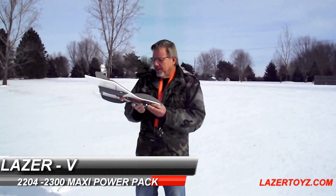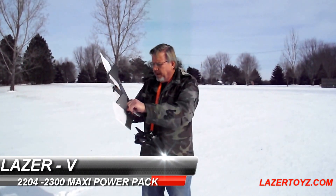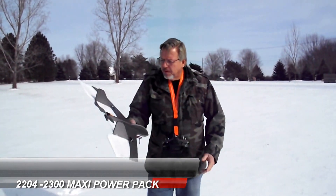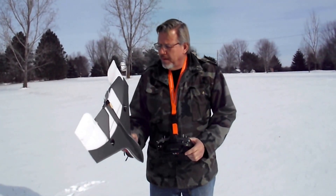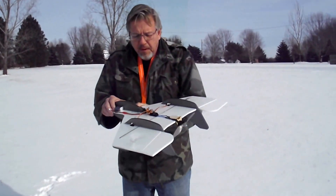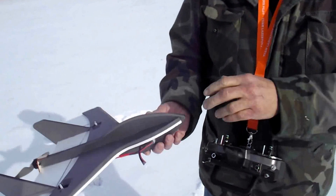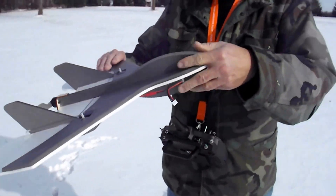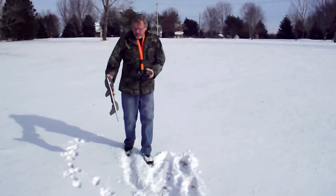Okay, this is Dan from Laser Toys again, and we've got the Laser Five. Just set it up with the 2204 motor, 2300 kV, got a thousand milliamp three-cell on there, and it's all ready to go. We're gonna see how good it flies with this new motor on there.